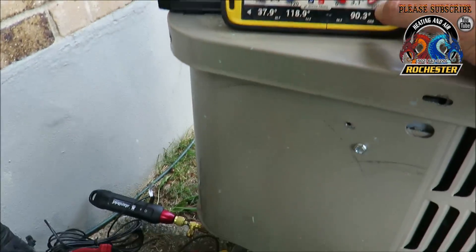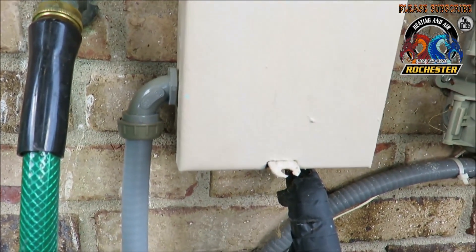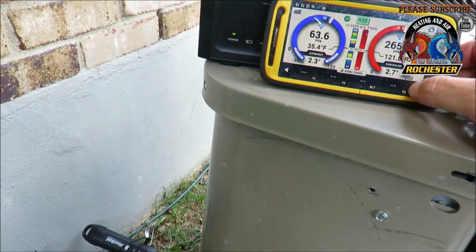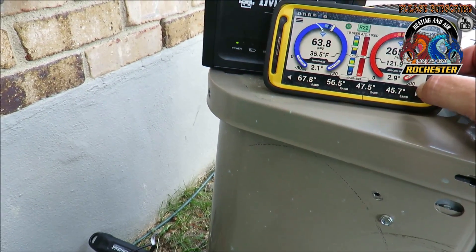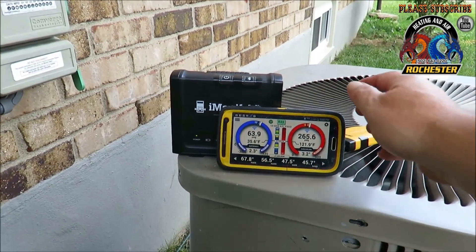Basically what we did today was fix his ground — we got the ground out of the disconnect box and took it back to the unit. The unit didn't have a ground in it. We also cleaned up the coil a little bit down there as best as we could. Anyway, I'm going to go ahead and do my report on this thing.